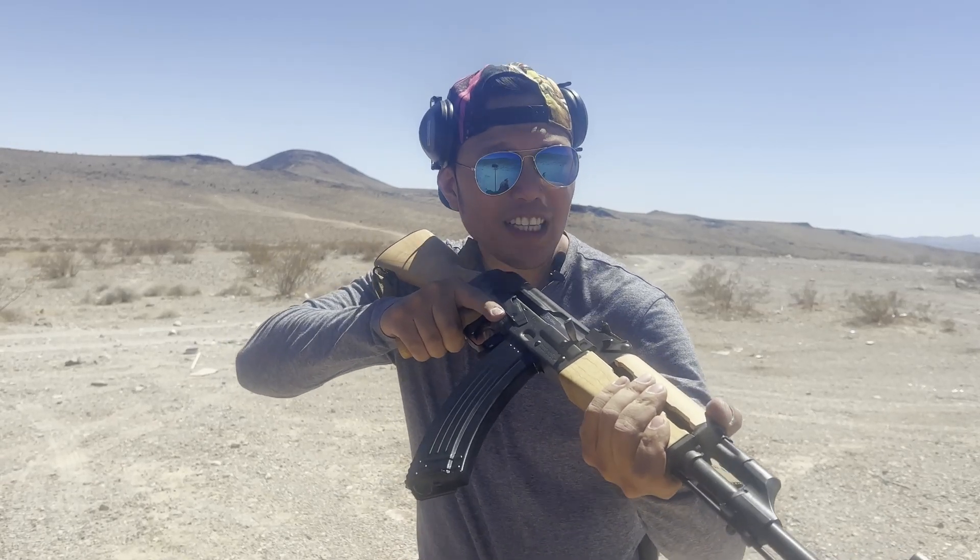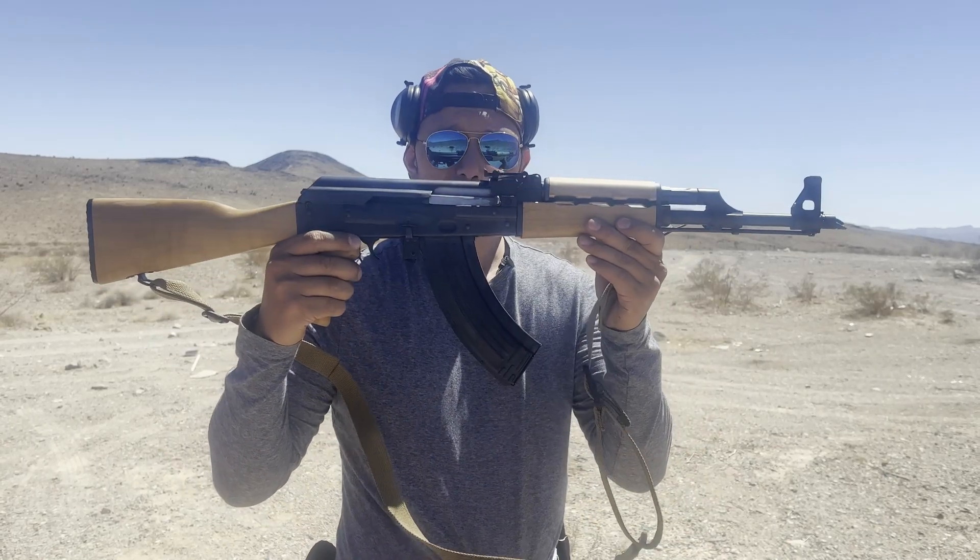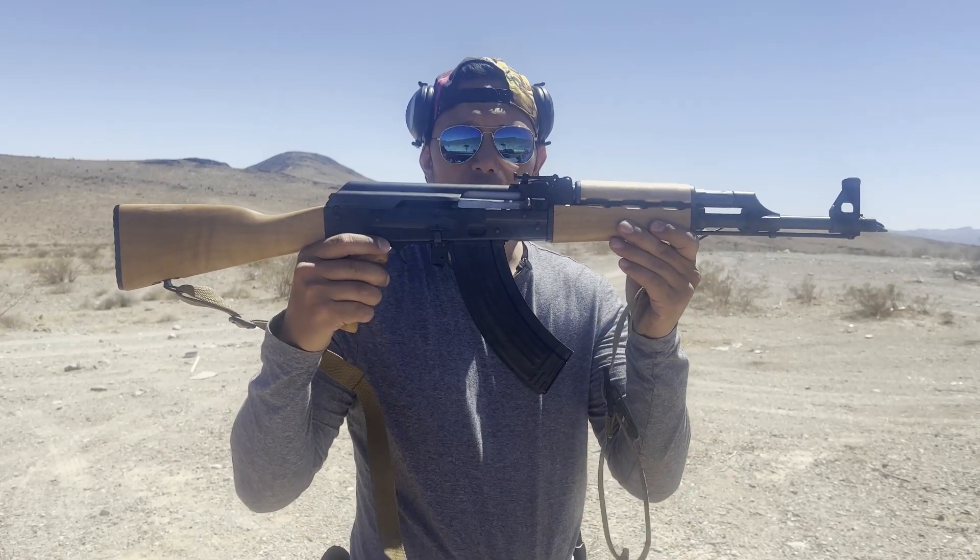What's up ladies and gentlemen, this is my Zastava ZPAP M70.